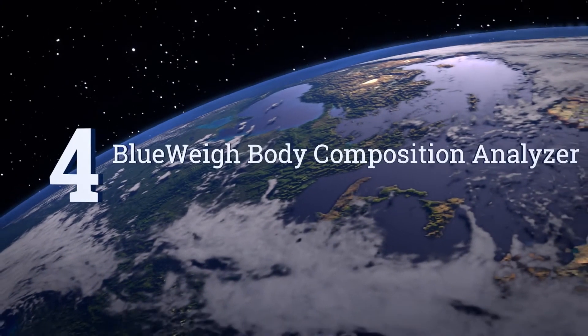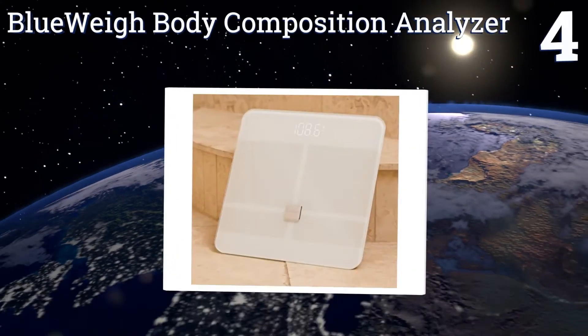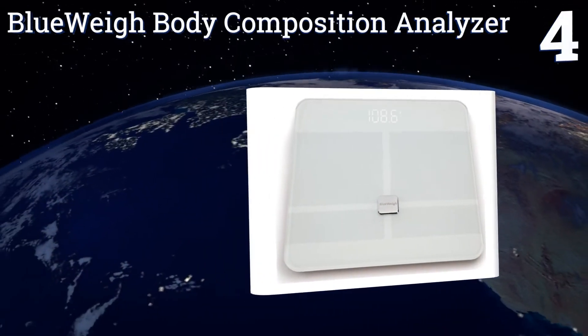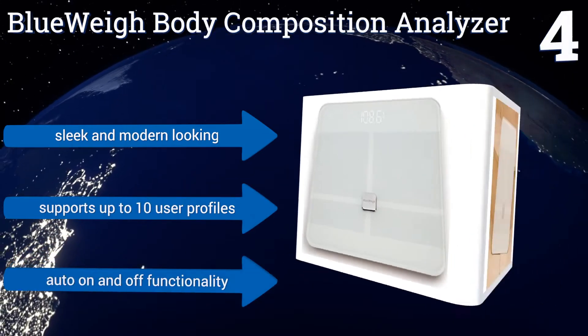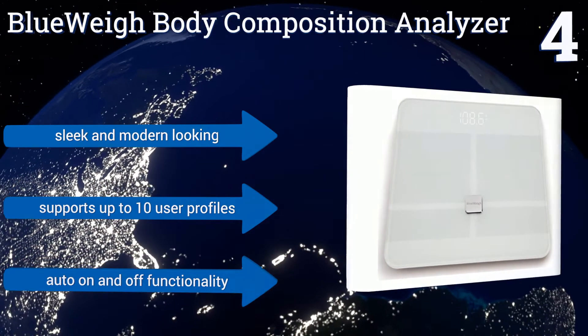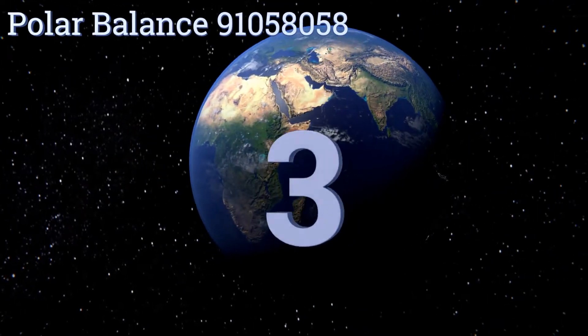At number four, with its innovative Bluetooth connection, the Blueweigh Body Composition Analyzer quickly connects to almost any smartphone or tablet running iOS or Android. Its high-quality tempered glass construction supports a maximum weight of up to 400 pounds. It's sleek and modern looking, supports up to 10 user profiles, and offers automatic on and off functionality.